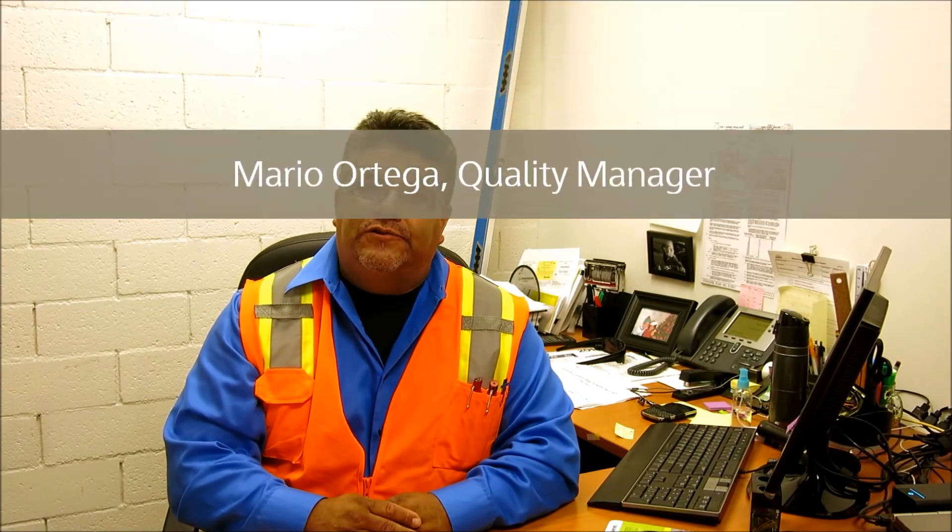My name is Marty Ortega. I am the Quality Control Manager for the EXPO2 Project. I'd like to talk about our Quality Control Orientation process that all new hires go through.